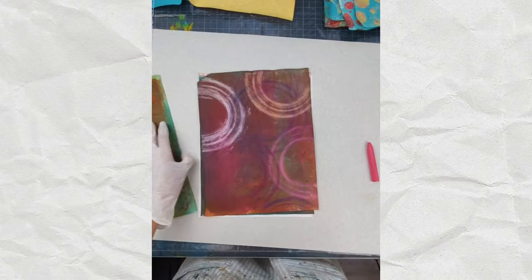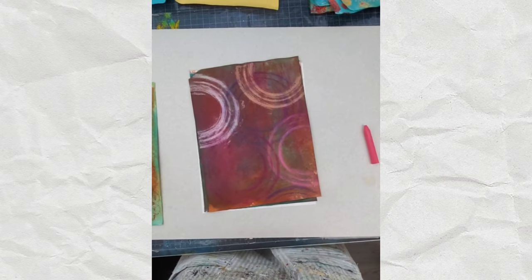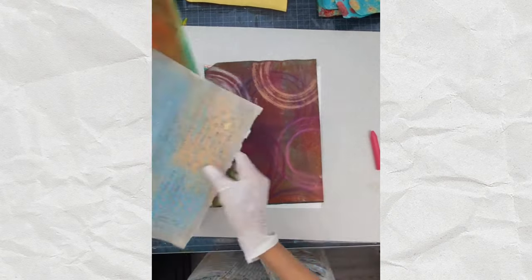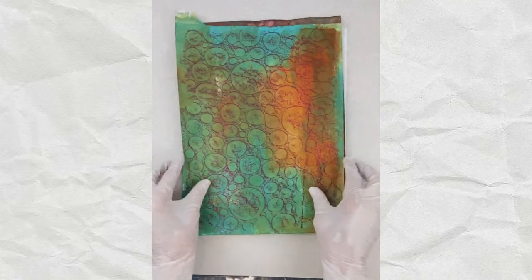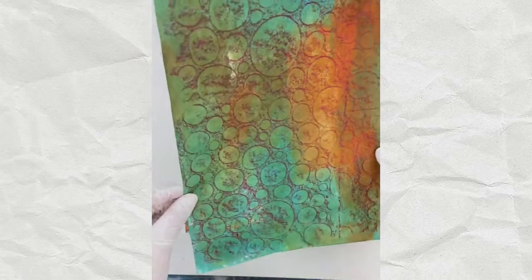Hello. I want to give you an art demo showing you my two favorite collage papers that I made this week. The two papers I want to show you — one is crayon resist. So this is the result of a crayon resist. I actually did this last week and I'm just totally enamored with it.